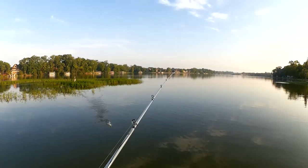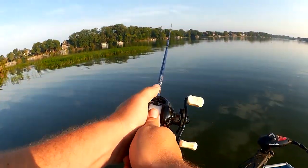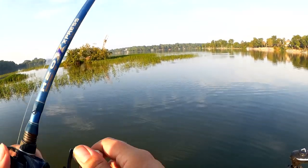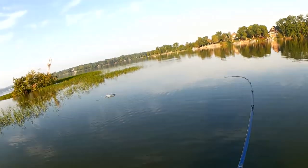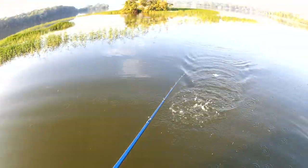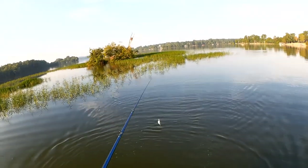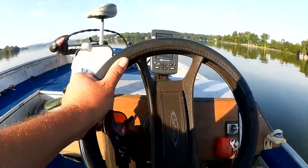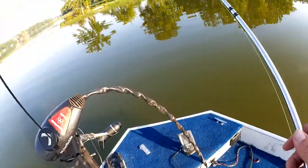Nothing on the frog, so let's break out the crankbait. Fish! Oh, come off right there — first fish of the day came off the hook. Had him on a little shad-imitating crankbait here.